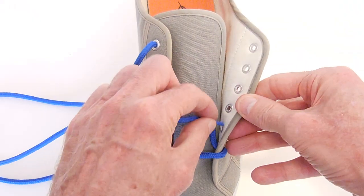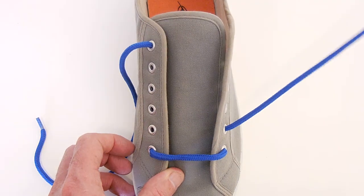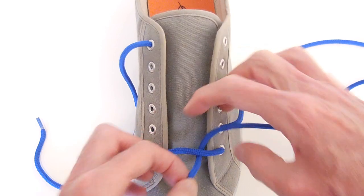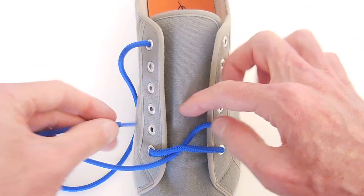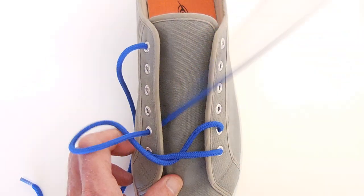Now we run straight up the bottom right, up the inside, out through the next higher eyelet. Now we loop under the previous row, and then across to the left and in through the next empty eyelet.